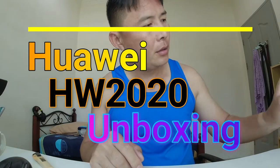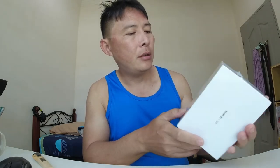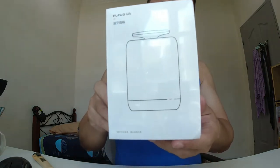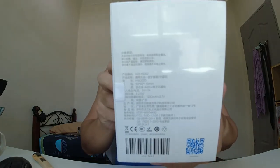Today we have this mini Bluetooth speaker from Huawei. The model number is HW2020 and the speaker is just 5W with a 1200mAh battery. Here is the front of the box with the item, and the back for more description.